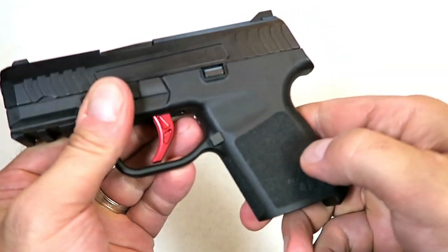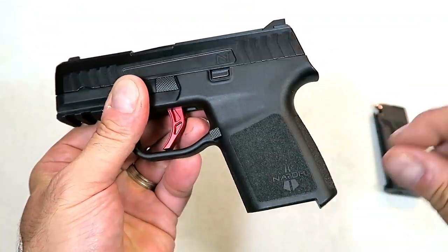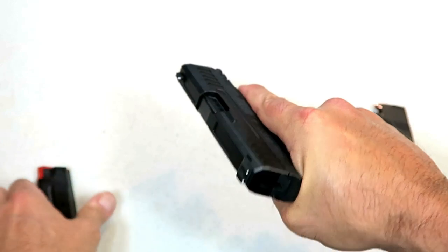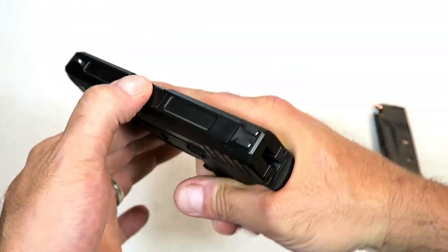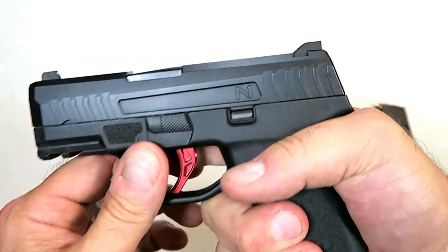The texturing is pretty nice — kind of sandpaper-ish, not overly aggressive where it's going to irritate the skin when carrying inside the waistband. It's kind of the same texturing all around. I like the extended base plate magazine, though it'd be nice if that were textured — it's a bit slippery.